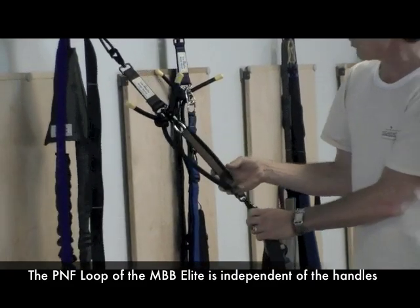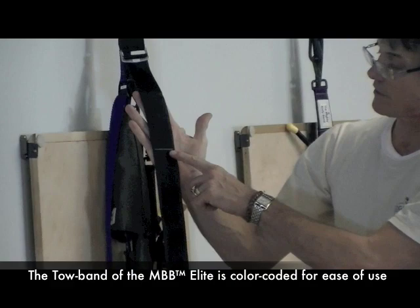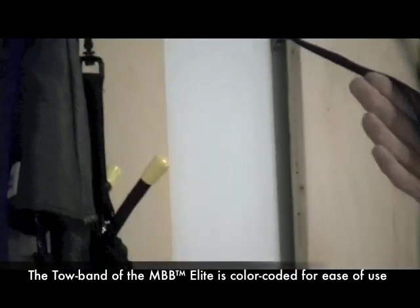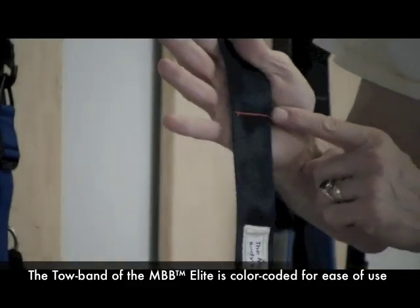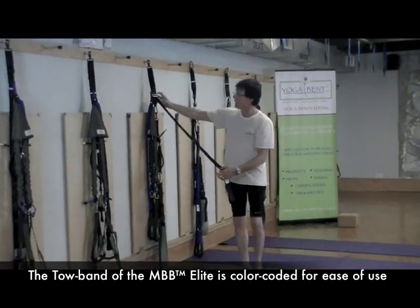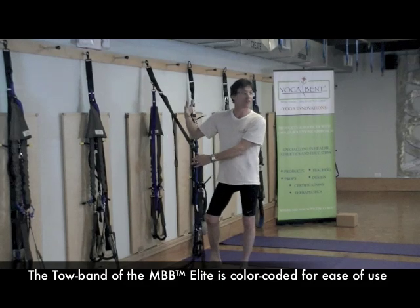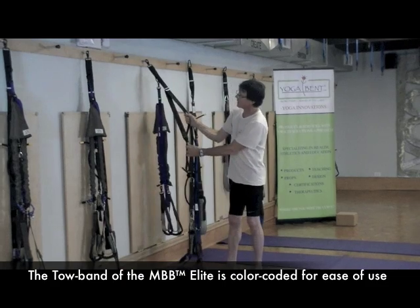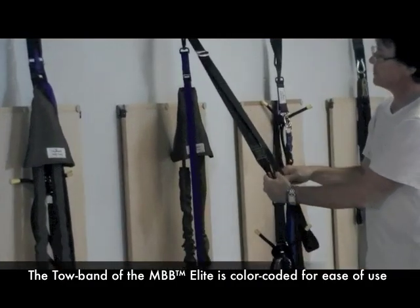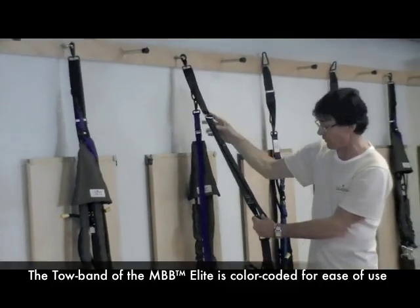Another thing you'll notice on the Mighty Body Band Elite is a green line sewn inside the two-inch webbing, then a yellow line, and there's also a red. These lines help, especially when you're teaching others in a studio setting. You can say 'go ahead and lengthen your Mighty Body Band to the yellow line,' and you take it right to the yellow — nobody has to guess what is the middle or three-quarters of the way. Sometimes we say line up the yellow and the green. Very effective for getting everybody to the right lengthening from an anchor point.